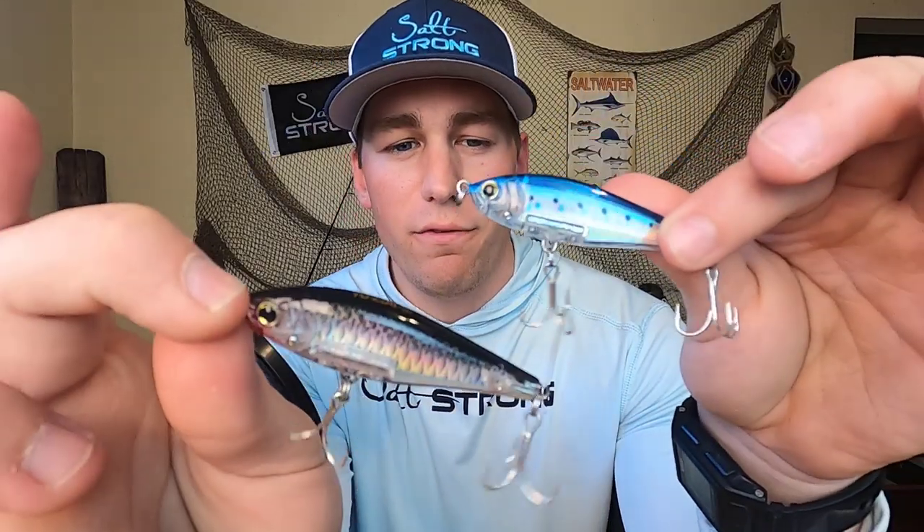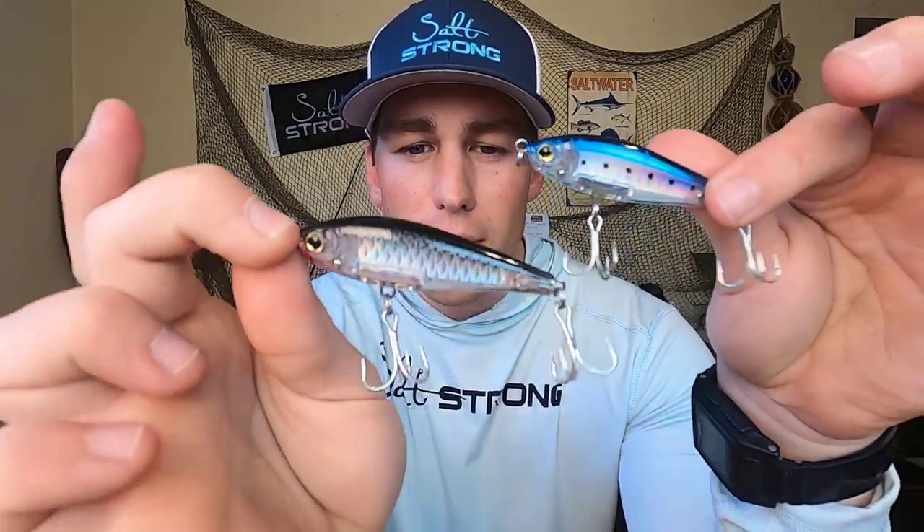Lastly, and you'll see in the underwater footage shortly, the third pro is definitely the darting action. This lure has one of the best twitches I have seen on the market. The Mirror Lure tends to just dart forward and stop, but this one will actually take little head spins, so it's really, really nice.